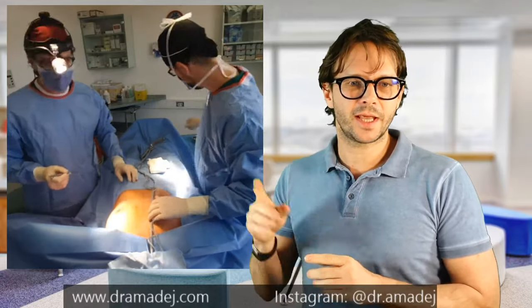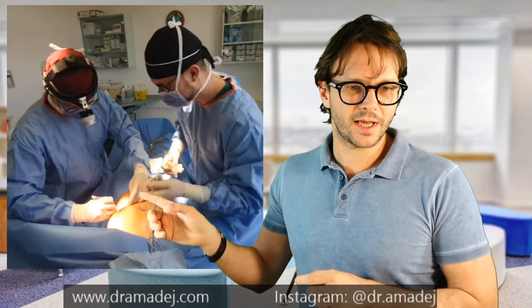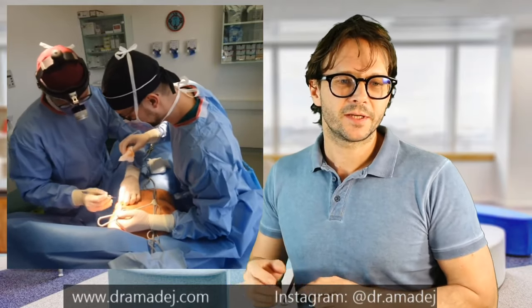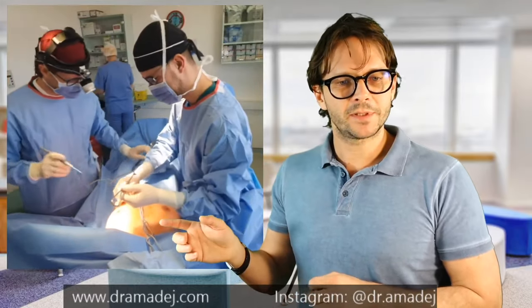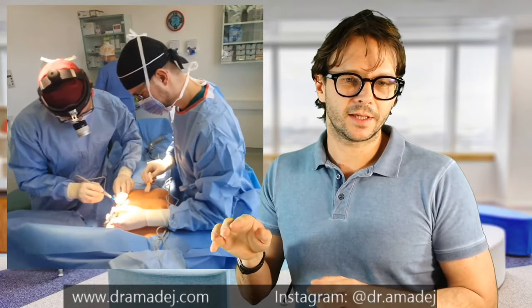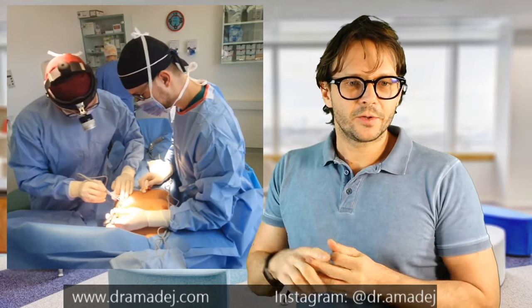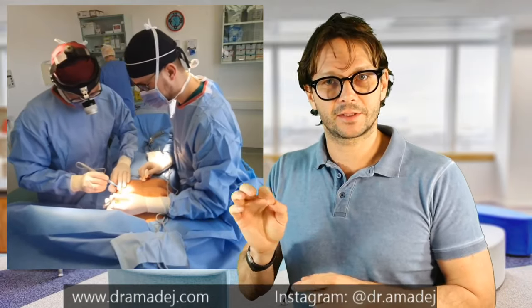A normal breast augmentation like this one takes about 25 minutes. After injecting everything thoroughly with local anesthetic, we are doing the first incision so we can enter the pocket where we will place the implants. In this particular case we are doing the incision in the inframammary fold, so the scar will remain hidden below the breast in the fold. We use cautery — this is like an electric knife — it helps cut through the tissues.